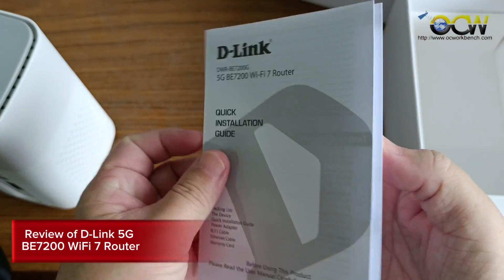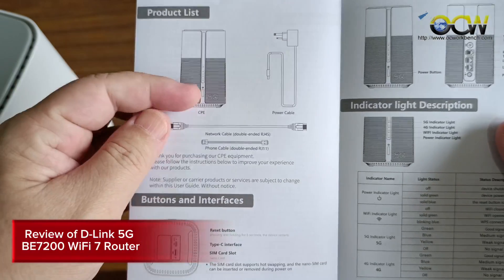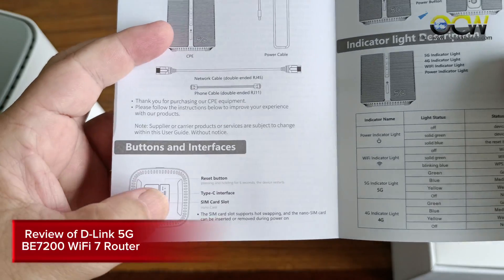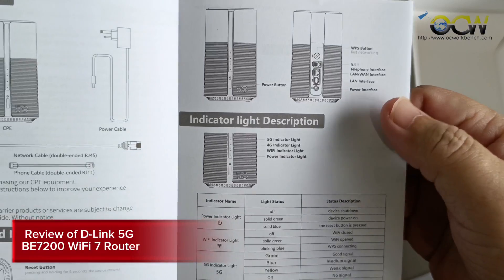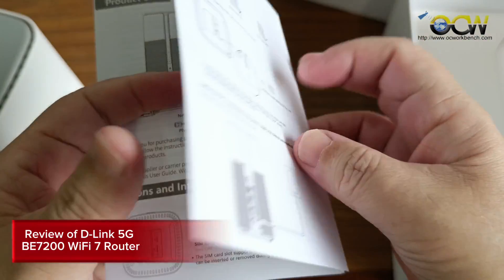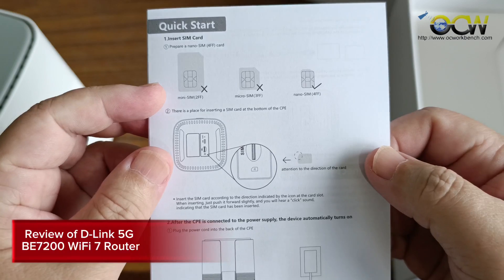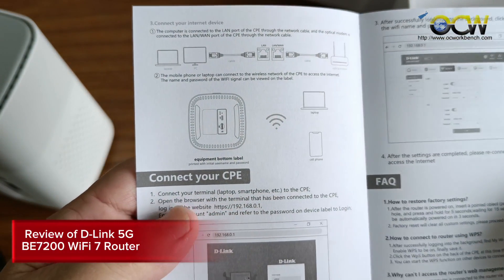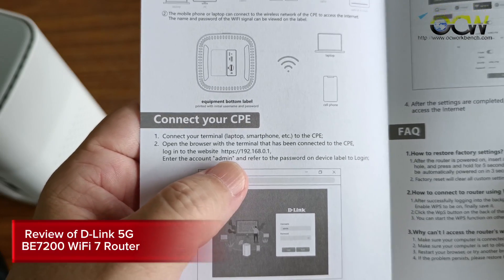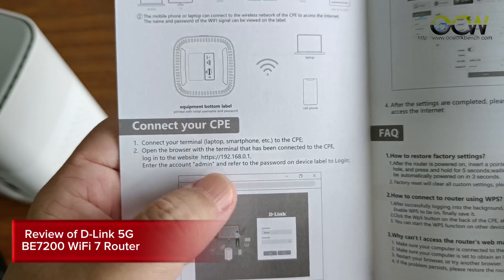Inside the package there's also a quick installation guide. This is the 5G CPE, a power cord, and the guide indicates all the buttons including the reset, SIM card slot, and Type-C interface for power. It also explains the power indicator lights. To access the admin page, connect to your PC and go to https://192.168.0.1, then enter admin as the username.